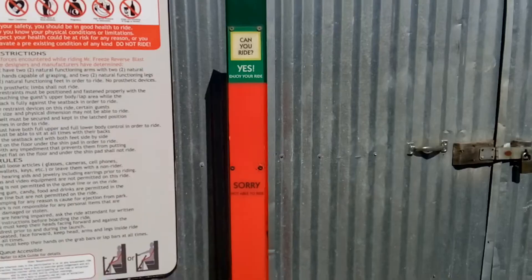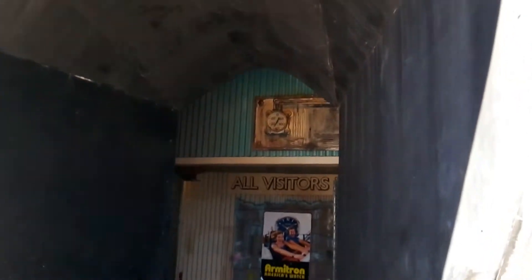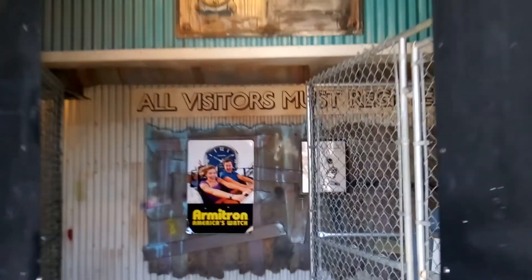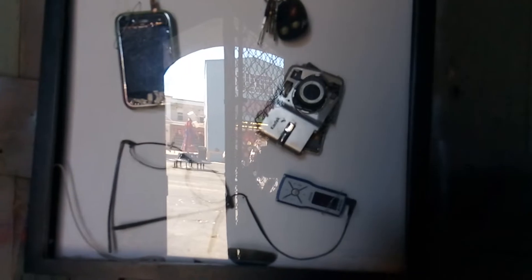Let's go take a look inside the queue. You must be 54 inches tall to ride. Here we are at the main entrance to Mr. Freeze Reverse Blast — into the queue we go. First off, you are greeted by a sign telling you that you may not take any phones, glasses, earbuds, cameras, or car keys on the ride, as they will most likely fall out. One thing you might notice is this ride has awesome air ventilation during the summer — this queue is pretty much the coldest place in the park. So if you want to come in and get some AC, come on in.